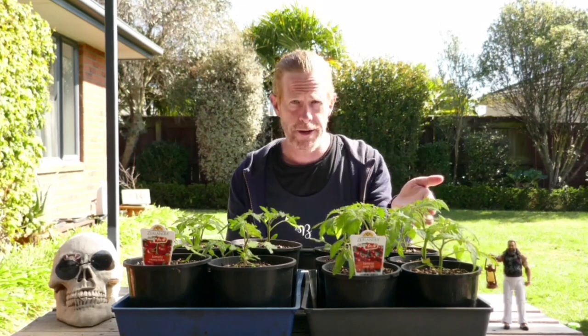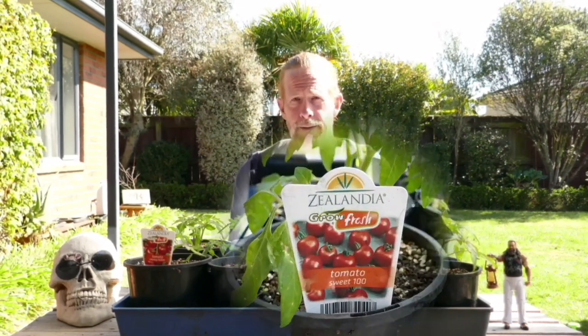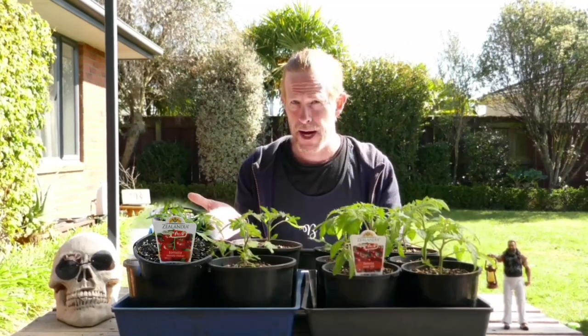Now we're growing two different varieties of Solanum Lycopersicum. We're growing Sweet 100 and we're growing Moneymaker.